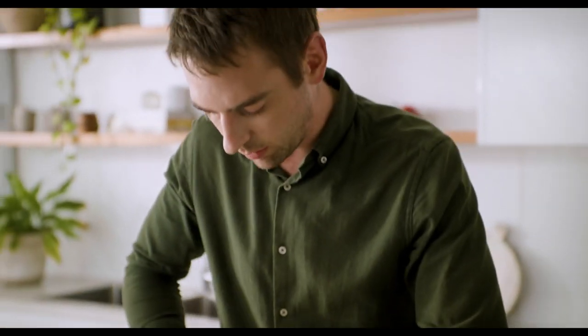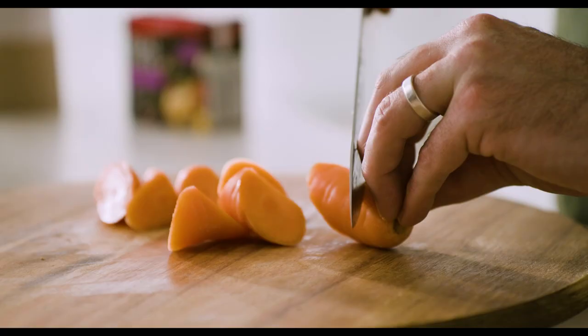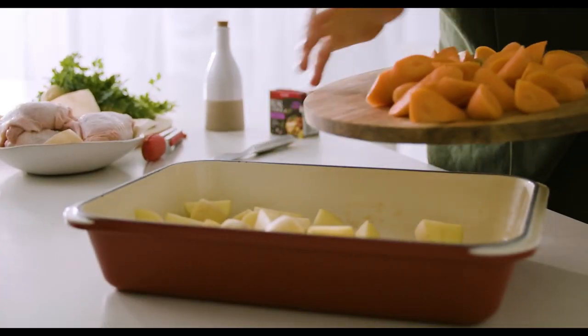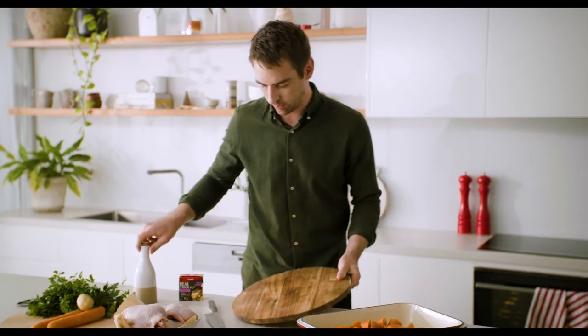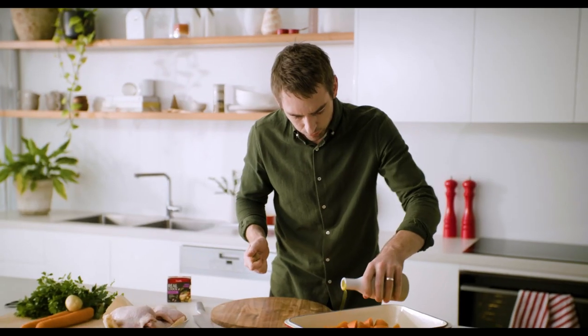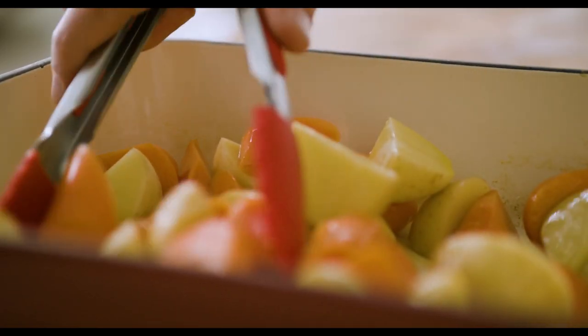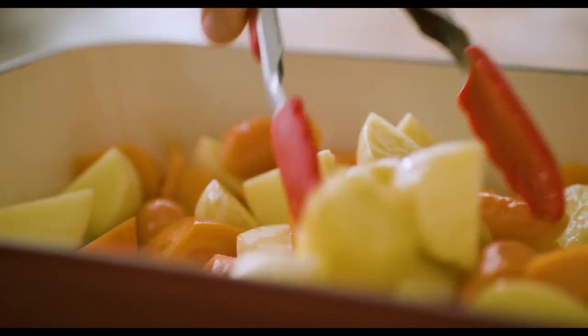The idea with the carrots is I want them to just end up being effectively a similar size, so I'm gonna just roll cut them here, which is exactly what it sounds like — just gonna slice it on a little angle. From here, a generous drizzle of olive oil. That's gonna stop it sticking to the bottom of the tray and give us lots of lovely crispy, crunchy little texture bits as well. Just toss that together before we add our chicken.